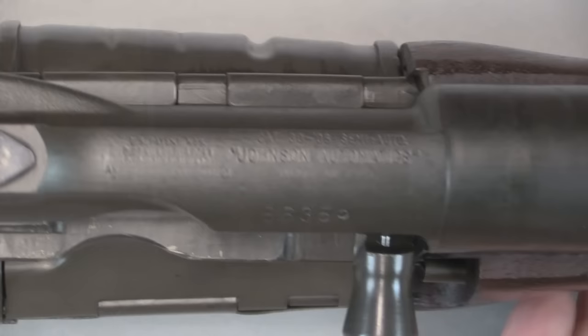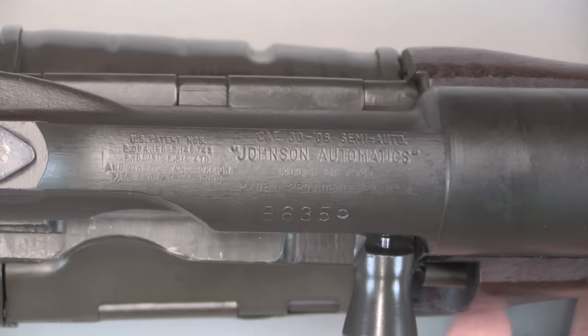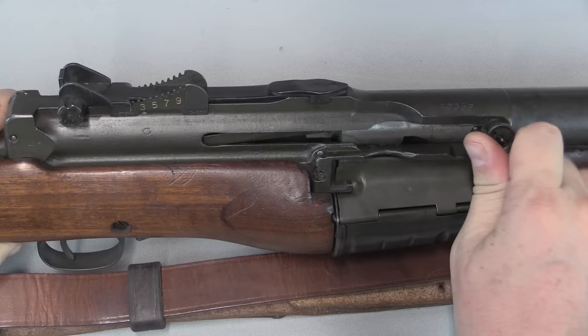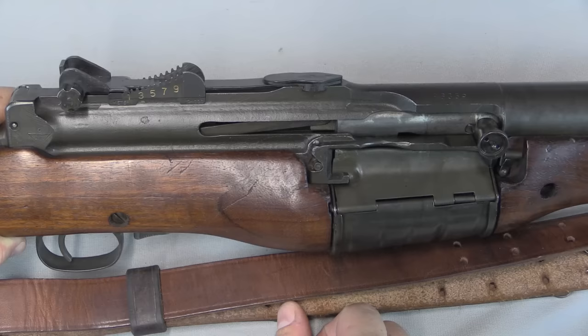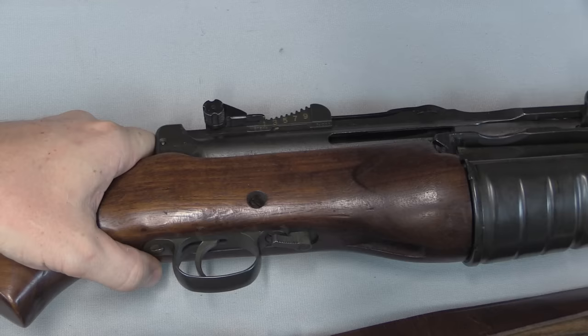Let's take a closer look and go through the disassembly process. Starting with the markings — there are a lot of them in very fine print right on top of the receiver. It's calibre .30-06 semi-auto, Johnson Automatics was the company, with some patent numbers on the left. Serial number is B6355 on the bottom. Regarding controls, we have a bolt handle — to open the bolt you actually have to unlock it first by pushing it up, then cycle it backwards. If you just try to pull it while it's down, it's locked and won't go anywhere. There's a stripper clip guide here for loading. We have a safety in front of the trigger guard — forward is fire, back is safe.